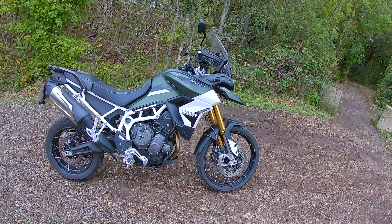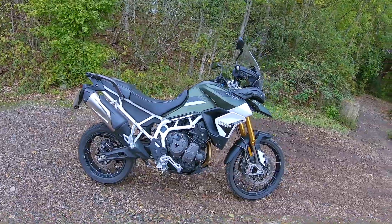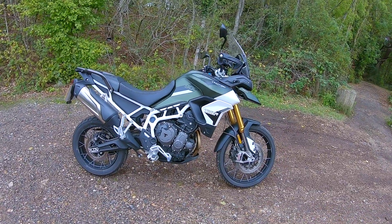Look at this. This is a Triumph Tiger 900 Rally. Catch you inside.